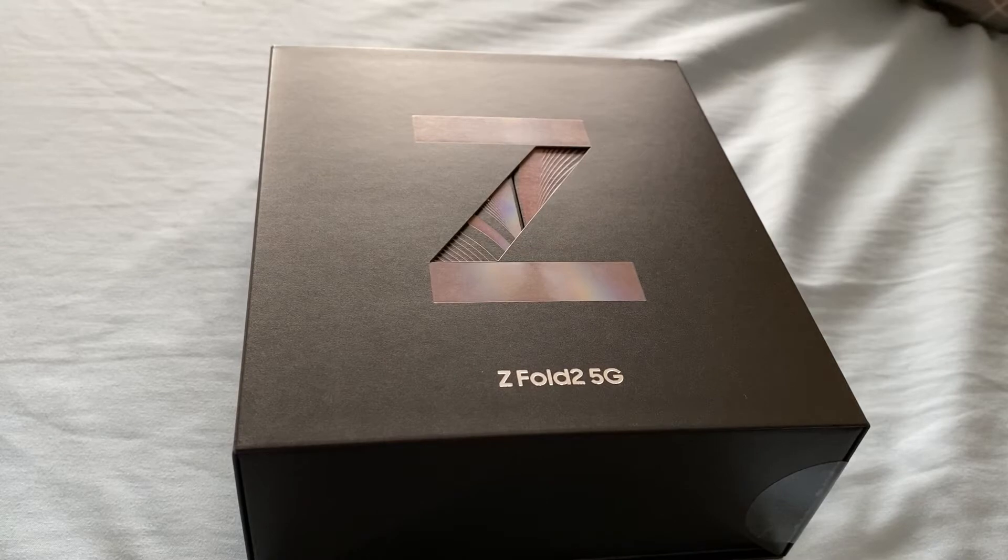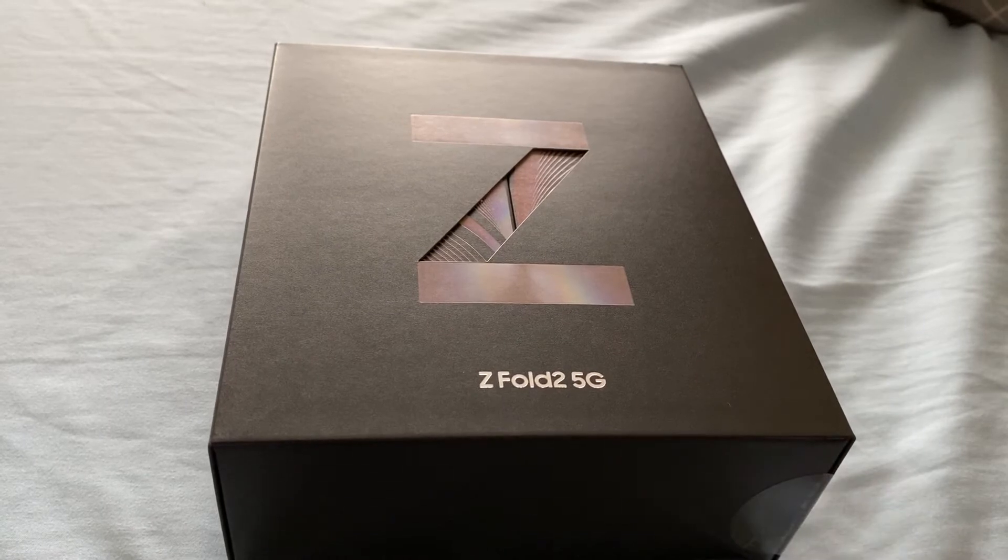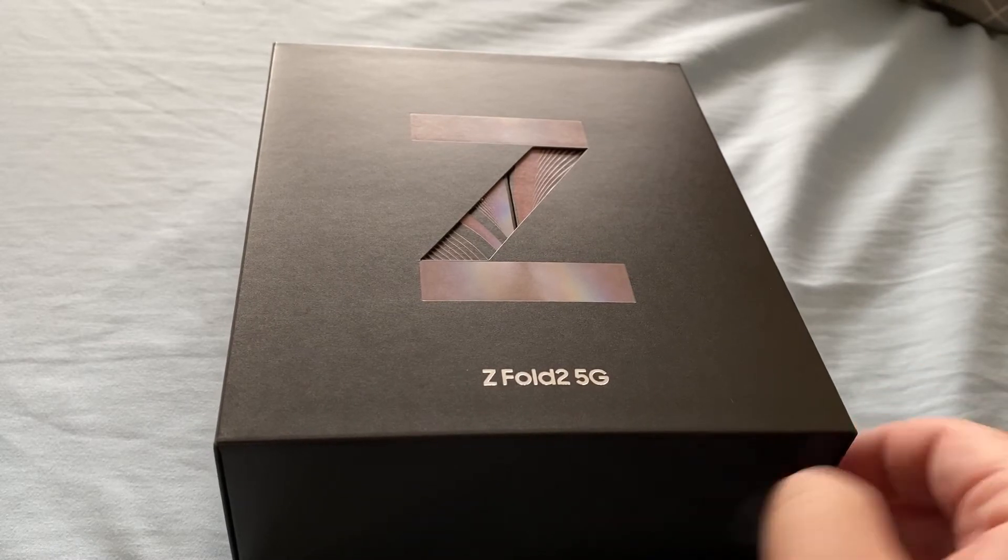Today we are unboxing the Galaxy Z Fold 2 5G. This did actually arrive on Wednesday, but I was out of the country, so this is the first chance I've now got to actually open the device. I'm really excited about this one as it does use the Snapdragon processor globally, and the YouTubers that have used it so far have given it glowing reviews. So let's get into opening the package.